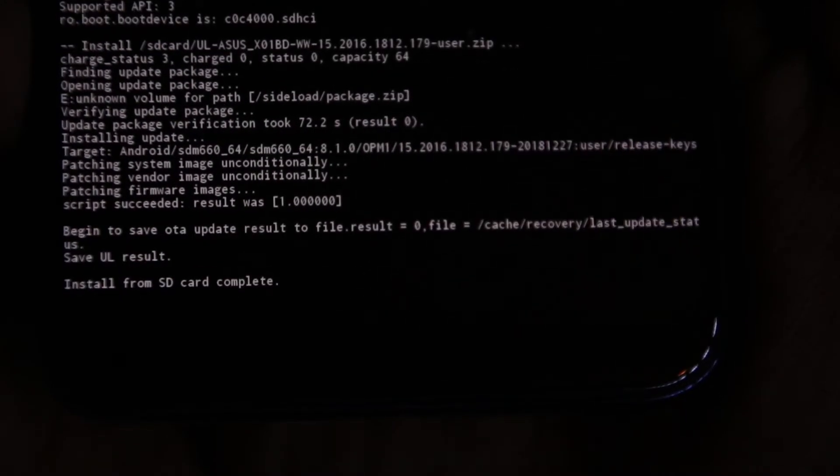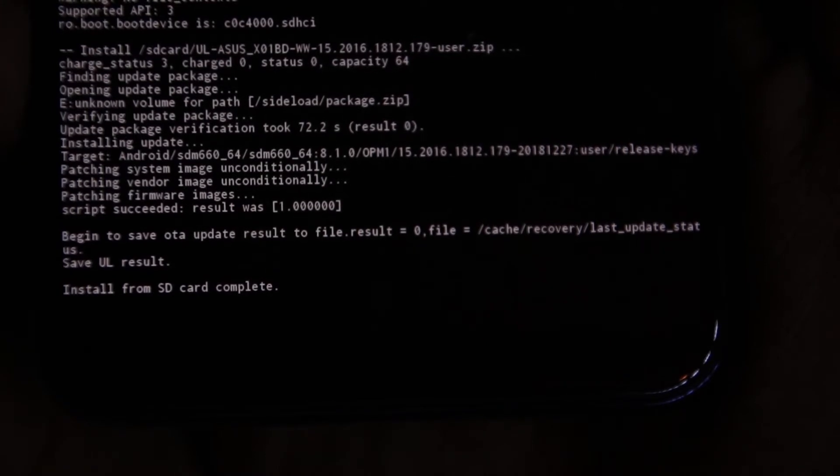Once the update is done and successful, select reboot and your phone will restart.